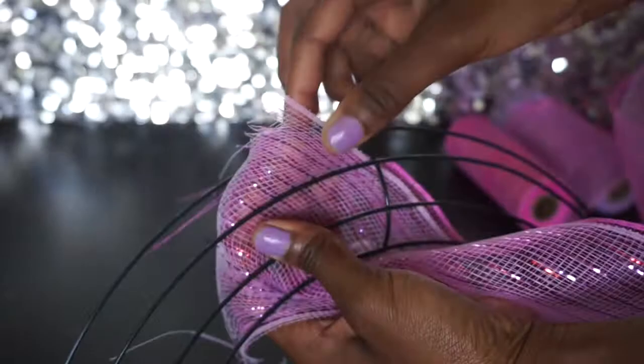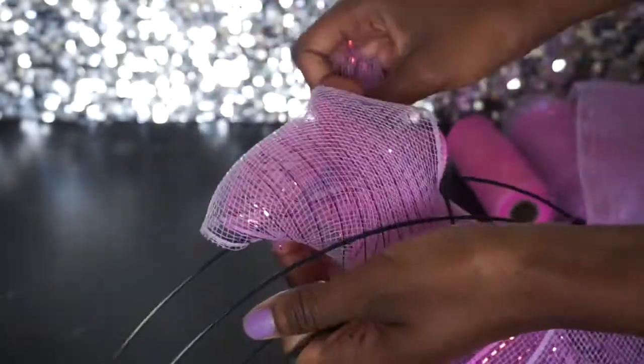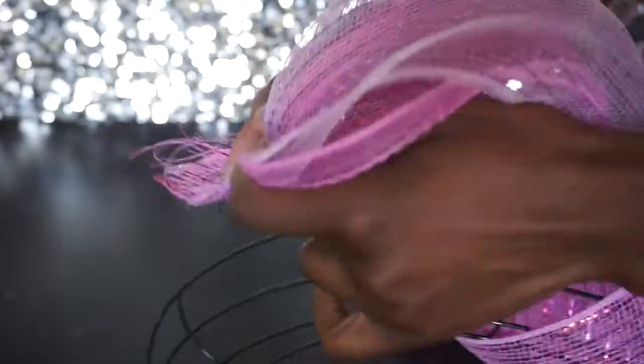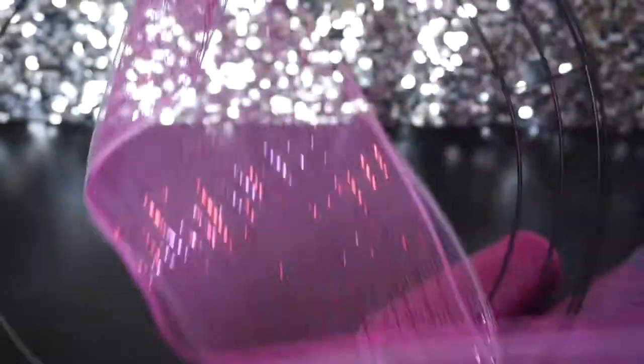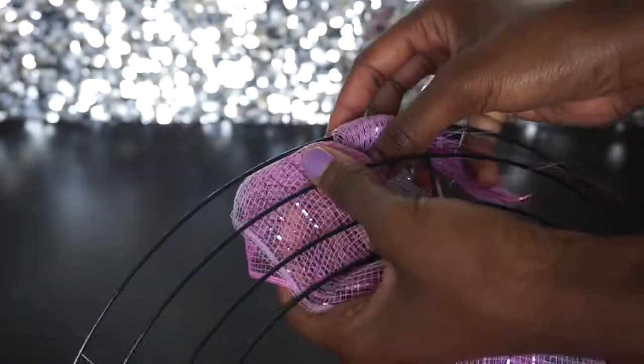We're going to start with the outer ring, placing it like this. To start it off, we're going to tie it in a knot — you could hot glue it if you'd like, but you don't have to. Here we go, lovely little knot.